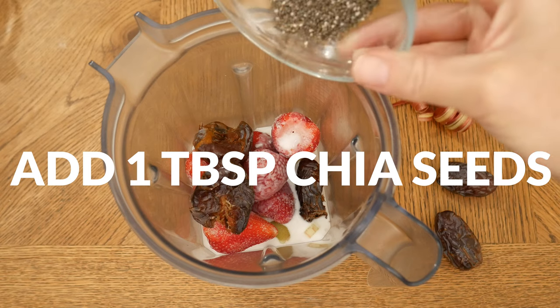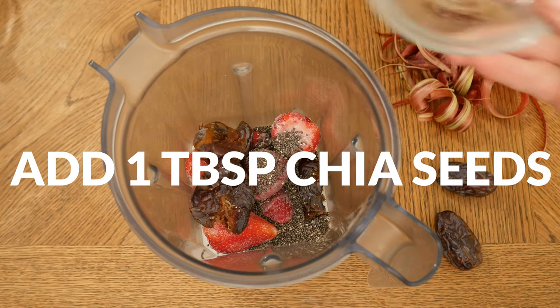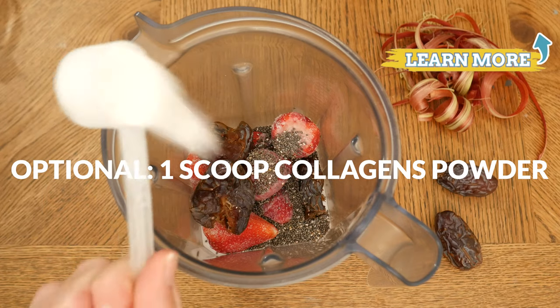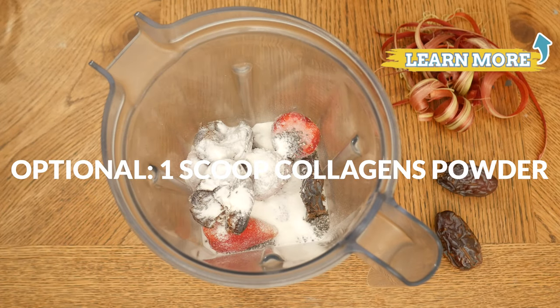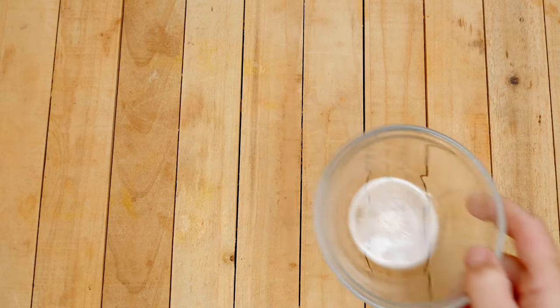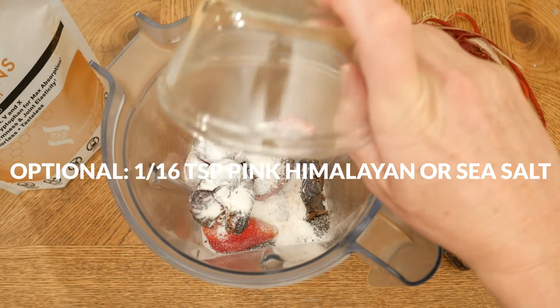One tablespoon of antioxidant-rich chia seeds, and one scoop of our clean sourced collagen powder for skin, hair, nail, bone, teeth, and digestive support. Last, I have about one sixteenth of a teaspoon of pink Himalayan or sea salt.